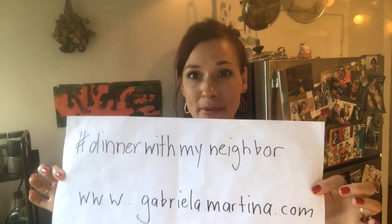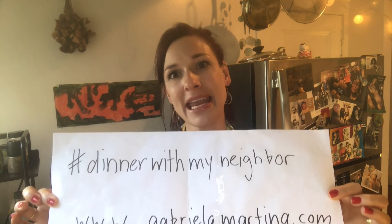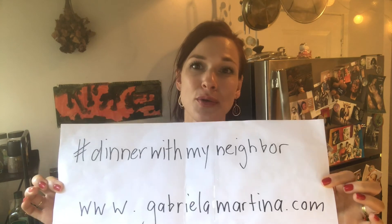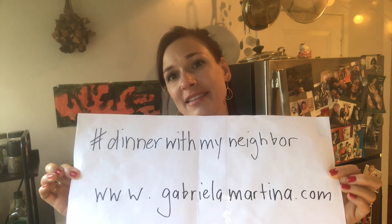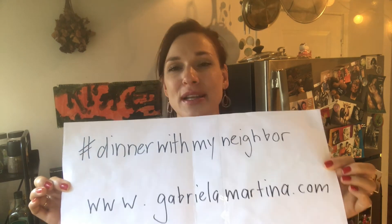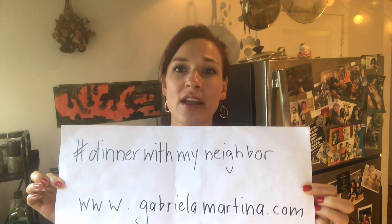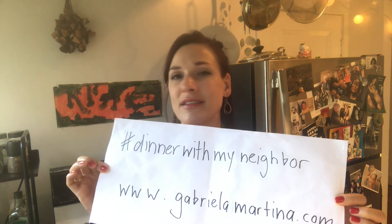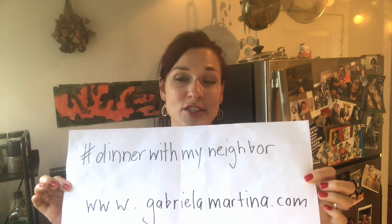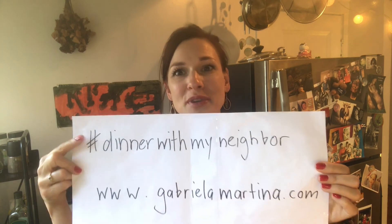I'm actually a musician and I have a webpage called gabriellamartina.com. Tomorrow, Saturday May 23rd at 2:30 EST, I have a concert live streamed — it's outdoors, so let's hope it doesn't rain. I'm trying to raise some money back for my tour cancellation and everything I've lost, so if you can donate that would be amazing. If not, you can just watch and share and spread the news about this concert. Thank you so much — hopefully I'll see you again tomorrow with Dinner with My Neighbor.